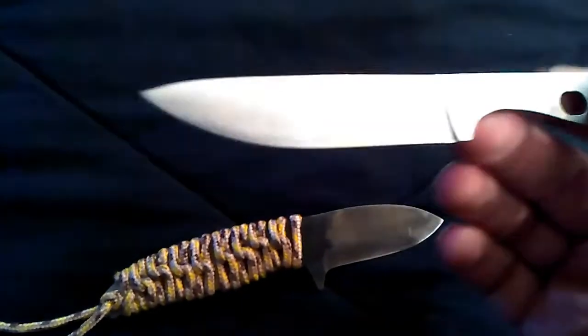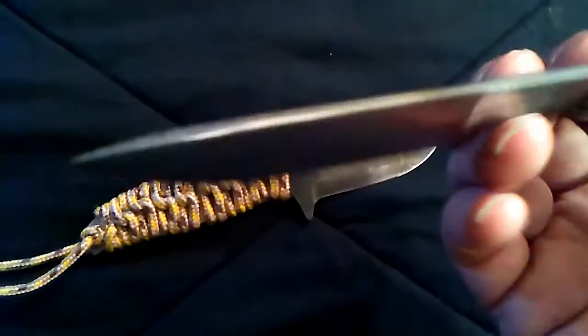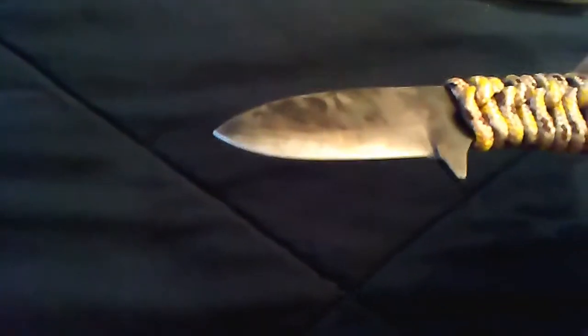It was some kind of cutting bit — it's pretty hard to work, it's tough. I tried to keep it cool so I wouldn't lose the temper, and it's just a convex edge. Didn't use the jig on that one.